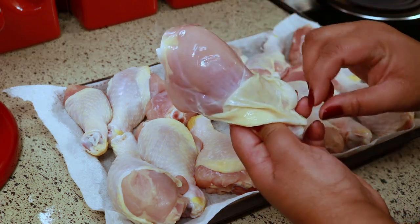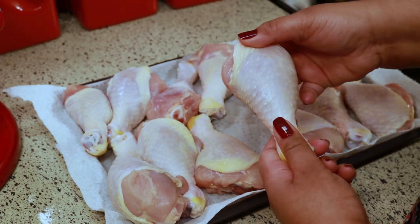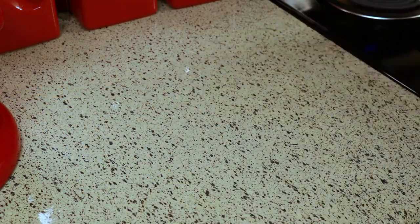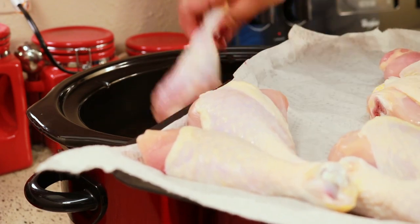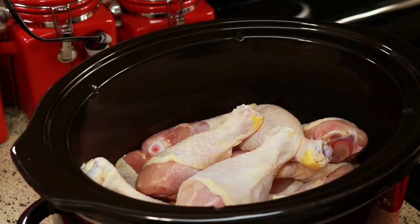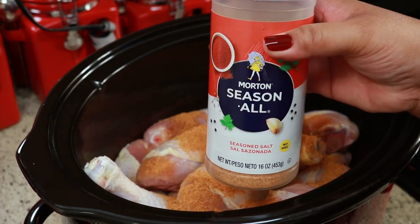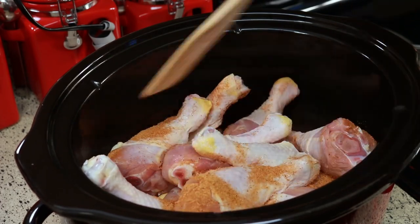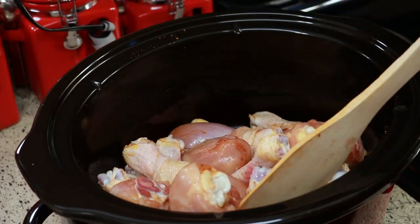Make sure you wash your meat and wash all underneath the skin to get all that sliminess off. As you know, Belizeans like to wash their meat, and I like to wash it with either lime juice or some distilled white vinegar. Now I'm just going to put these in my slow cooker and season them with one tablespoon of seasoned salt. Stir that around so the chicken gets coated with the seasoning. I like to season it in the pot so all the seasoning stays in the pot and not in a bowl.